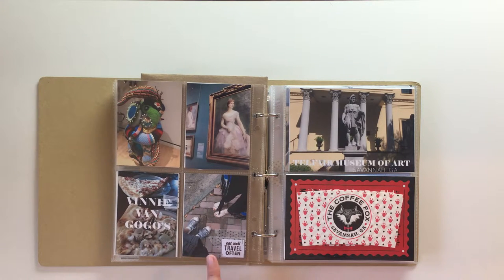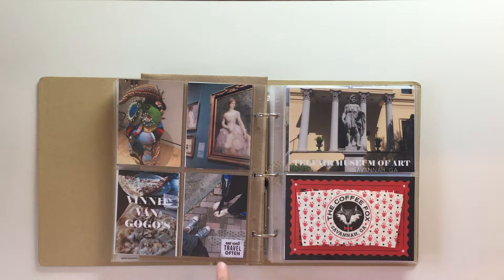This photo is another foot picture of me and Casey and I just like the way it looked. I added two strips of washi tape and then stamped 'Eat Well Travel Often' — another Kelly Perky stamp — and tiny attached it.